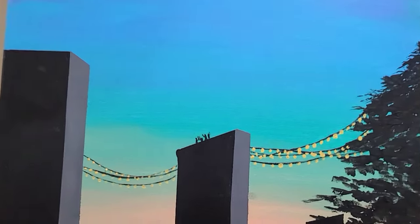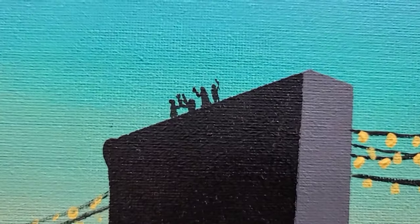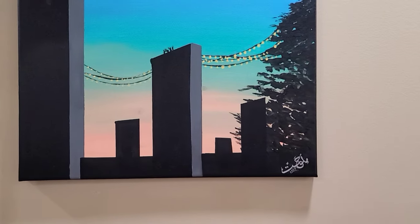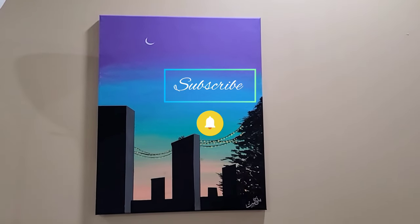Look at the complete painting — it's beautiful and simple. If you want to try this, you can do it in very simple and easy steps. If you like my painting, please like and subscribe to my channel and share it with your friends. Thank you for watching — see you in the next video, bye bye!